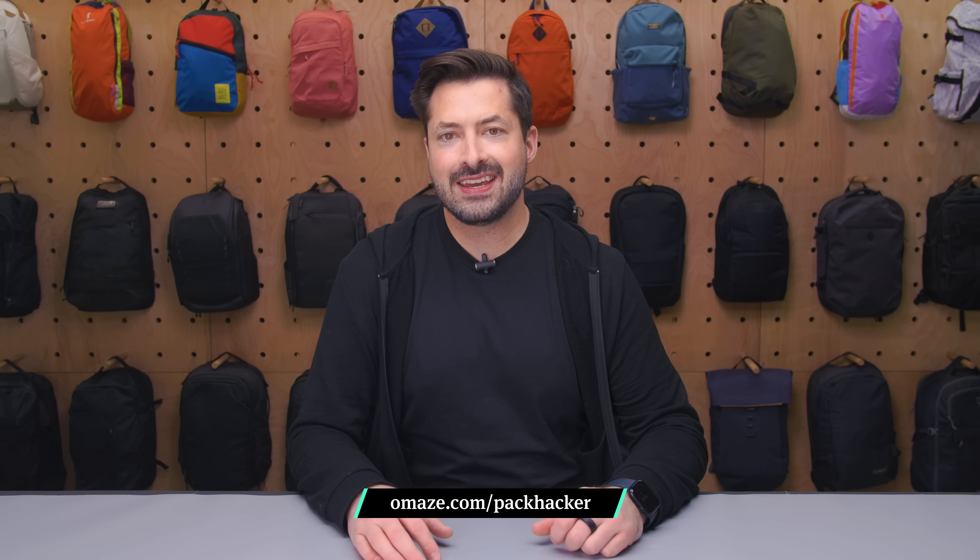Head to omaze.com/packhacker to enter before the experience closes at 11:59pm PST on January 27th. Link down in the description below. Now let's get back to some more travel tech.